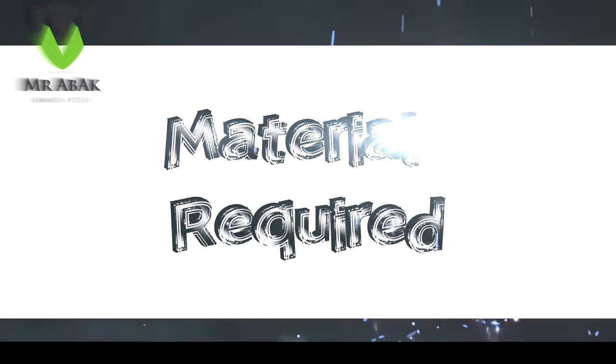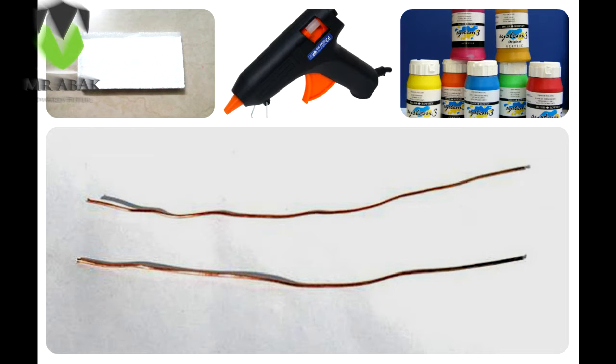The materials required for this build are some acrylic colors, a foam base, a glue gun, some copper wires, and a pair of pliers.